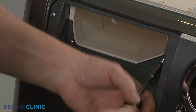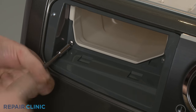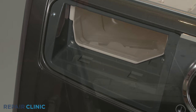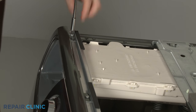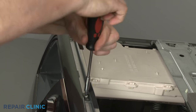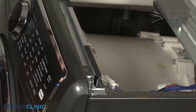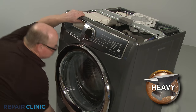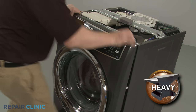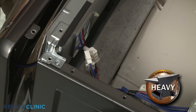Now unthread the two larger screws inside the dispenser drawer housing, then unthread the three screws securing the top of the front panel. Lift the front panel up and out to detach, then disconnect the two wire connectors to fully remove the panel.